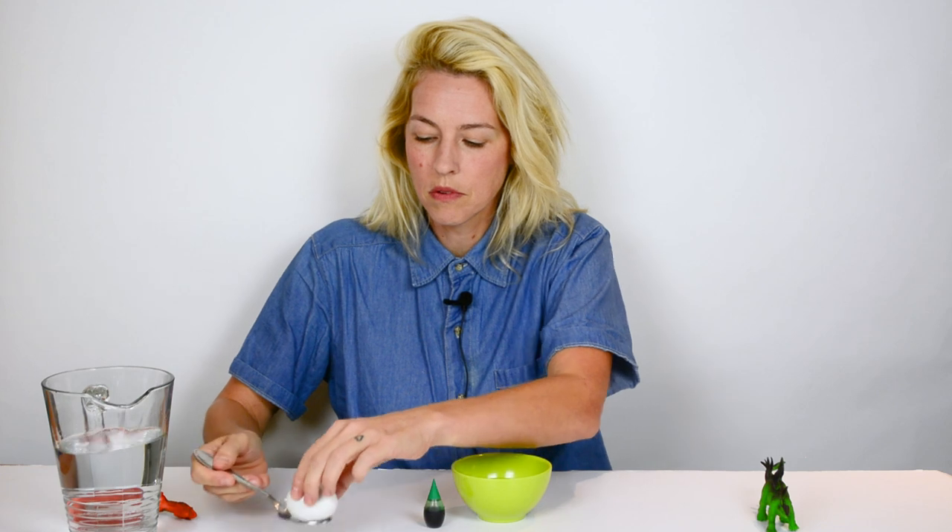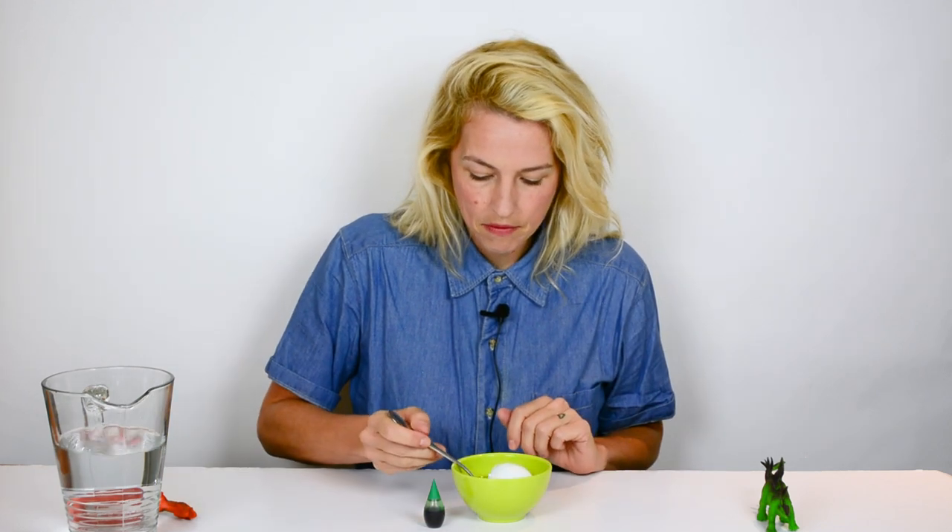Use a spoon to drop in our egg and add food coloring. Then you're going to place your egg in the fridge overnight and let it sit.